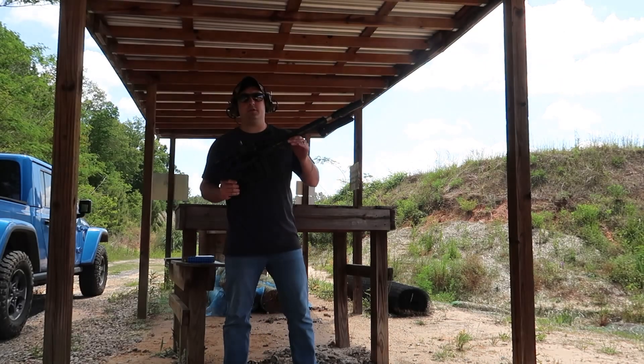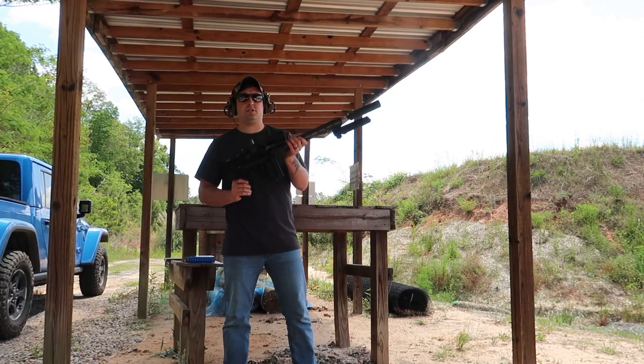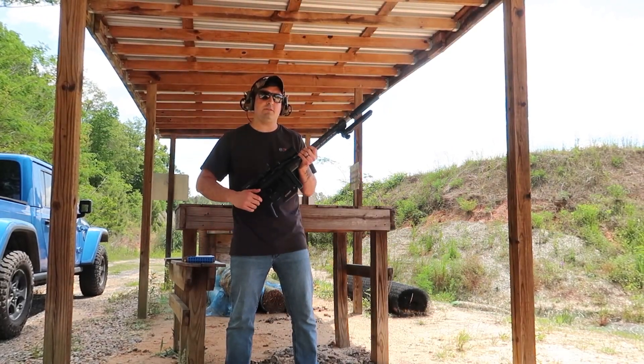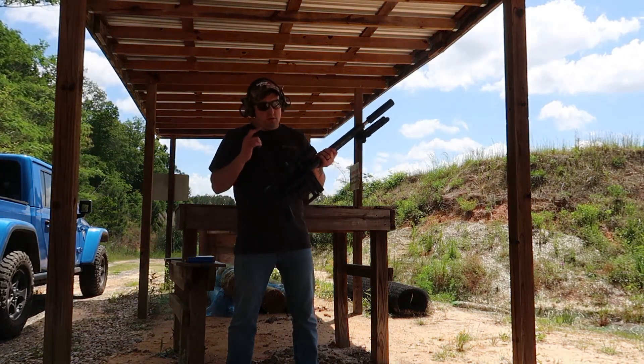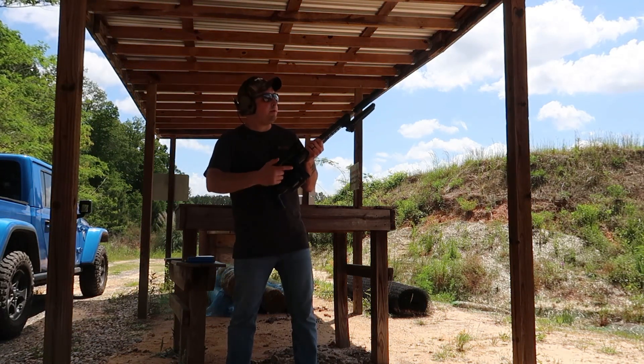Hey, what's going on everybody, it's Drew with Heritage Firearms. Today we got the Sig Cross chambered in 308 or 7.62x51, paired up with the Rugged Razor 762, a Hawk 3x9 Marksman scope.